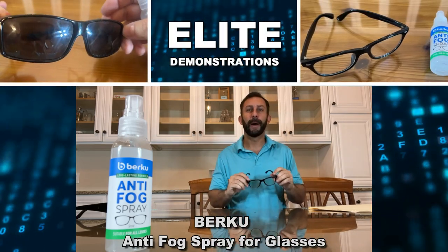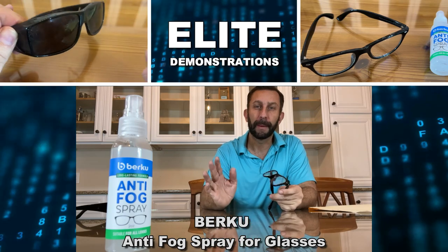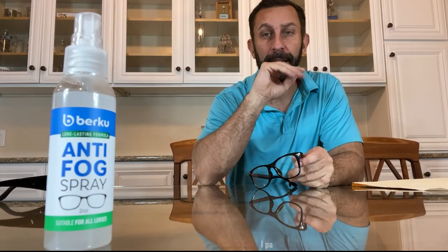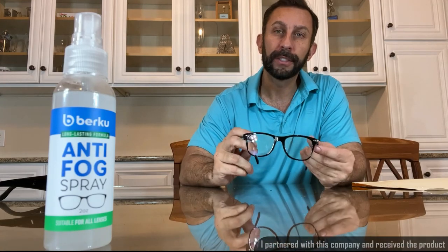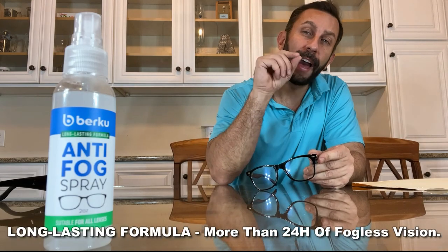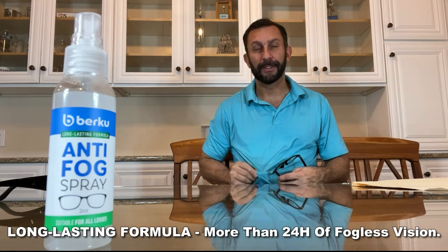One of the things I like most about Berku is that they have really paid attention to detail. They've got a bottle that's going to spray every single use — that makes a world of difference. They're also great for eliminating glare, smudges, and different debris on your glasses without causing damage.